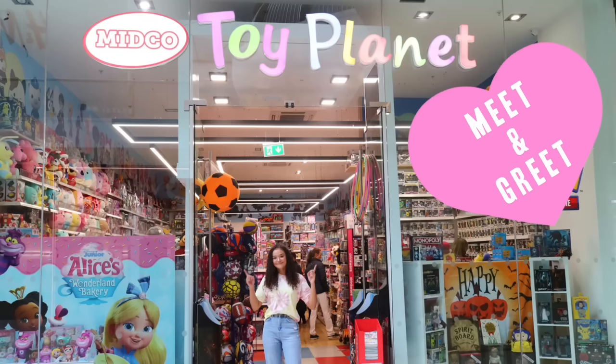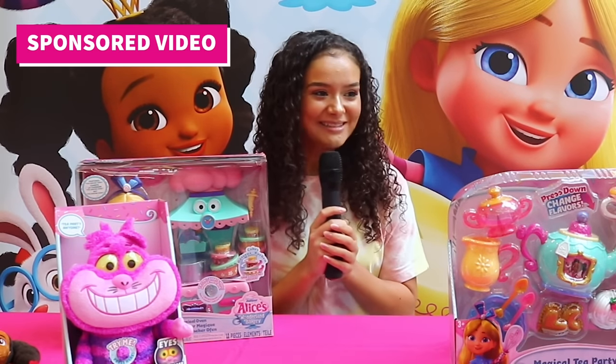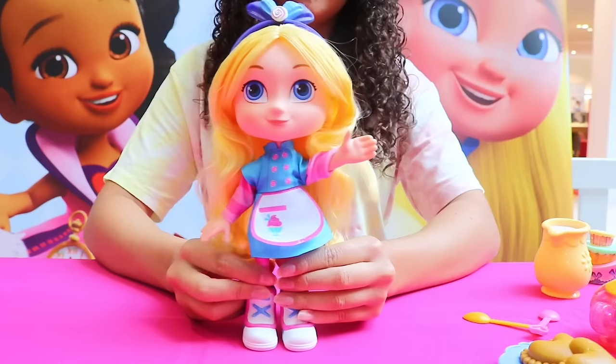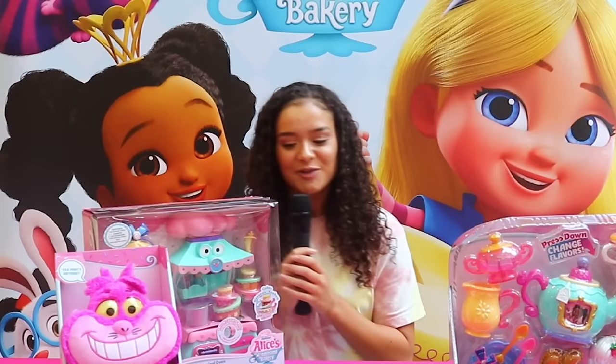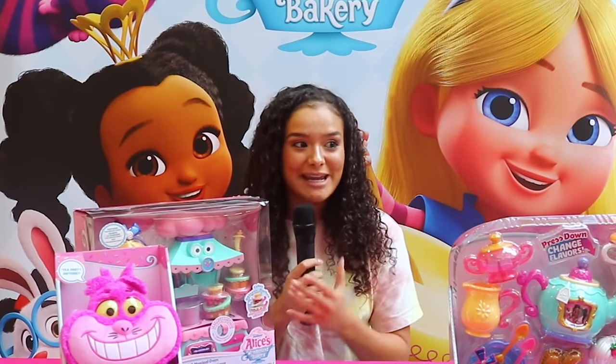Thanks to Midco Toy Planet Derby for hosting this event. Hello everyone, thank you for coming today. I'm really surprised there are so many of you here. Are you guys excited to check out this new Alice Wonderland Bakery? We're going to be having a look at the Disney Junior Alice's Wonderland Bakery toys.